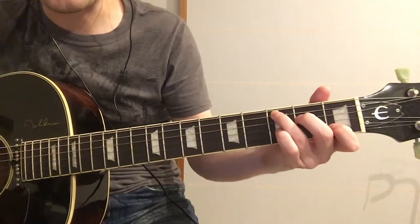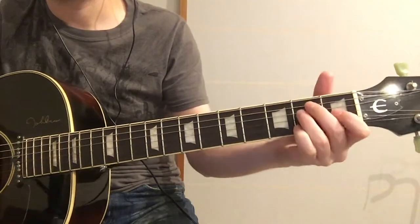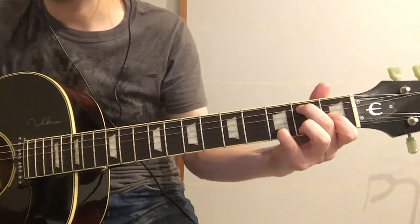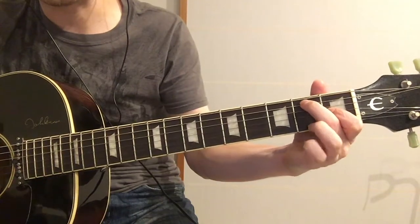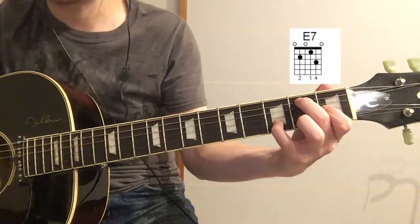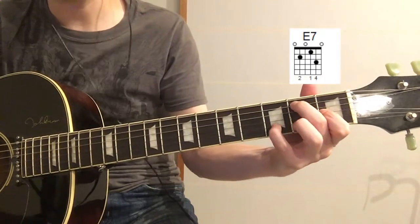So let's just go through one more time that little C part. So C, C major 7, E, E7 — and for that E7, I'm just taking my ring finger off and putting my pinky on the B string on the 3rd fret. So C major 7, E, E7.